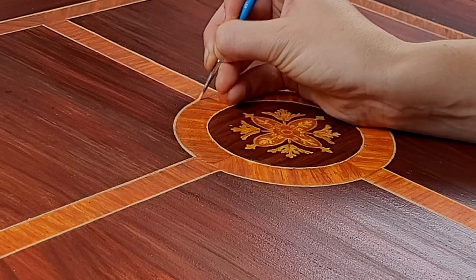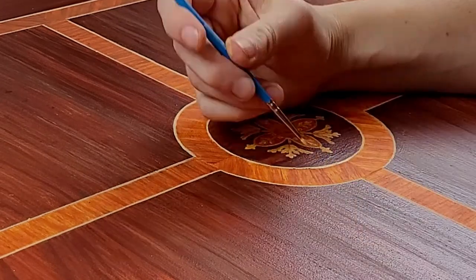For the circle I switched to a smaller brush because it was easier than the angled brush for the curve.